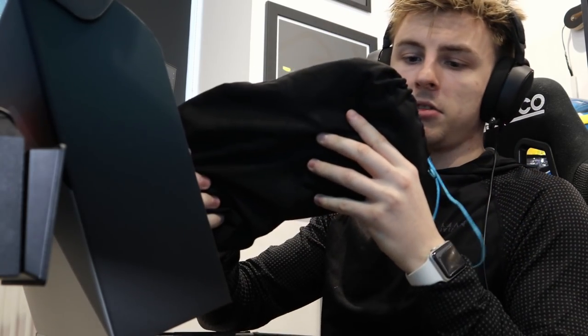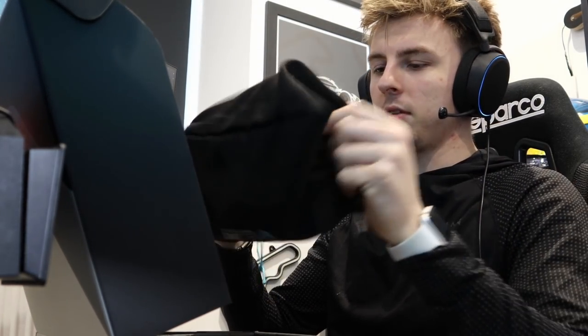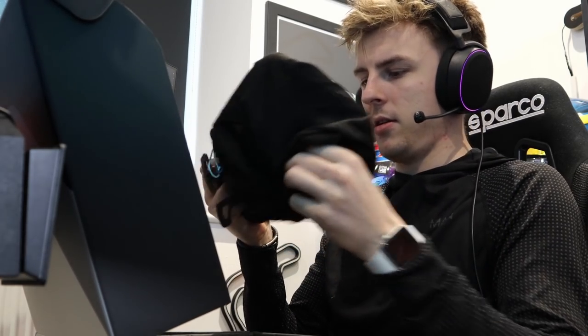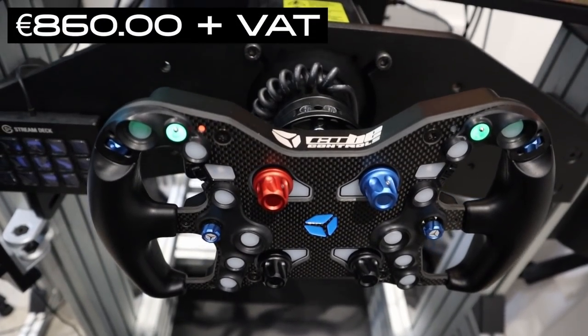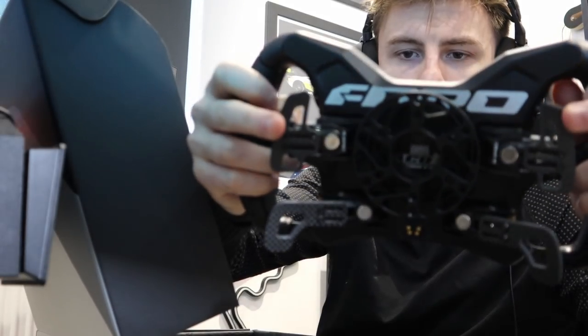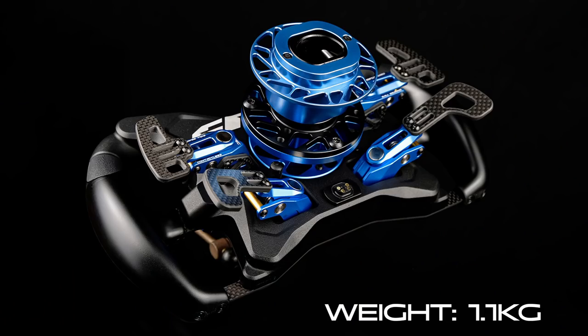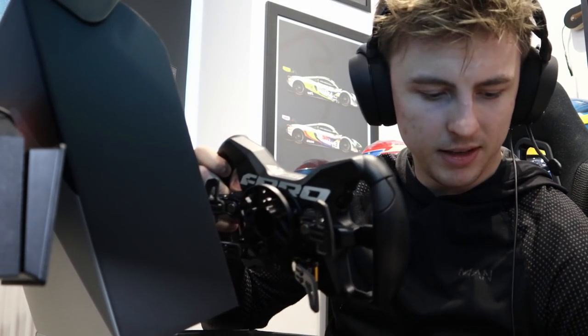The wheel itself comes in a nice little bag. Let's undo the bag — there it is, ladies and gentlemen: the new F Pro from Cube Controls. It feels a bit heavier than the old one, and it feels a bit more quality.